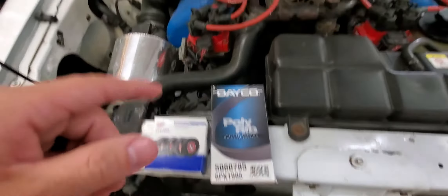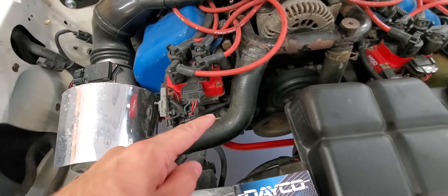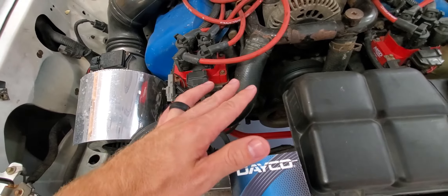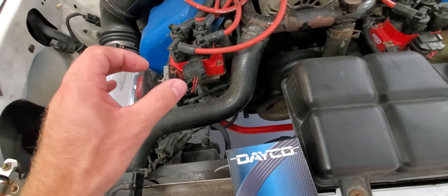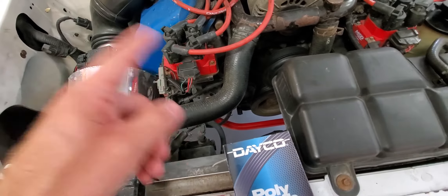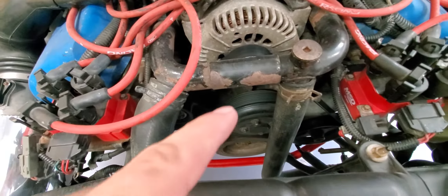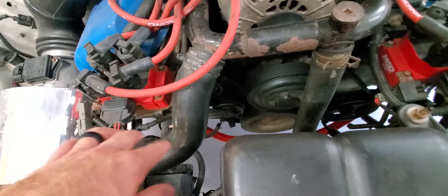All right guys, real quick I want to show you how to reroute the belt on your 96 to 98 Cobra when you completely remove the AC and you don't do the delete bracket — that just has a pulley that spins. I figured out how to do it: reroute the belt without any kind of bracket or anything.